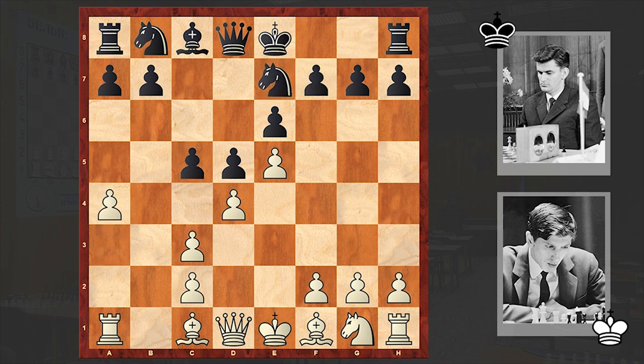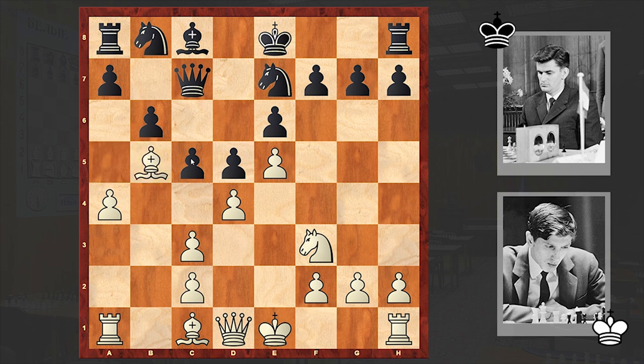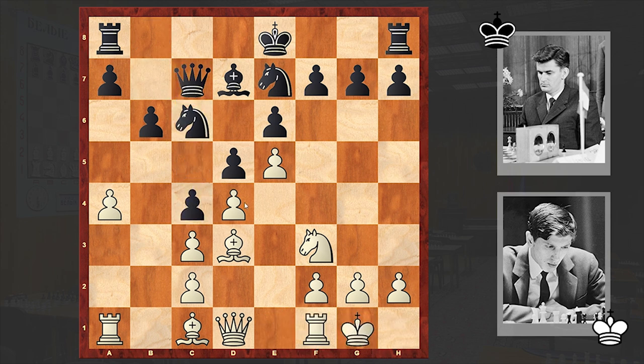Ne7, a4. In here there are two ways of exploiting the absence of black's dark-squared bishop. White can either choose the continuation starting with Qg4 or a4, which was chosen in the game, followed by Ba3. The bishop usually feels very well on the a3-f8 diagonal and can become very problematic for black. Nf3, b6, and Bb5 check. White is aiming not to allow Bb7 but instead to lure the bishop onto a more awkwardly placed square. Black's answer was Bd7.